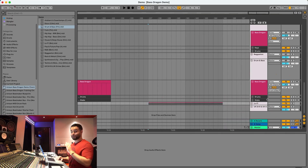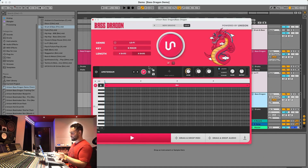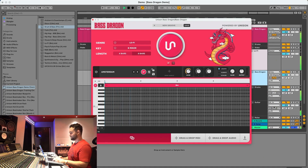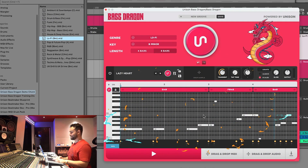Now let's move on to the complete opposite — lo-fi, a lot more chill. Let's listen without the bass first, then drag in the chord progression and see what happens. By now you realize how powerful the Unison Bass Dragon is and how it's going to give you the unique ability to instantly generate fire bass lines and 808s in 30 genres of music.